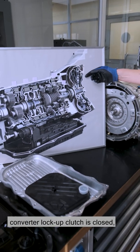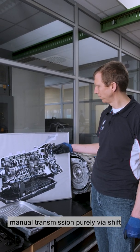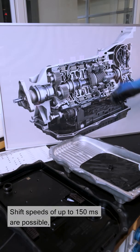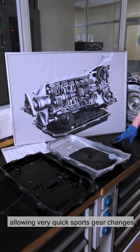At the lowest possible revs, the torque converter lockup clutch is closed. After that point, we're directly connected — as in a double clutch transmission or manual transmission — purely via shift elements and gear wheels with the output. Shift speeds of up to 150 milliseconds are possible, allowing very quick sports gear changes.